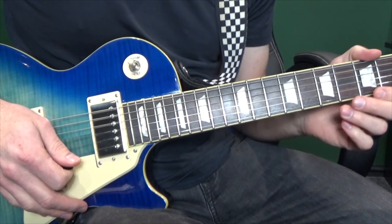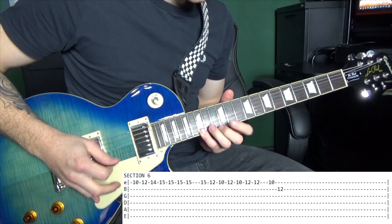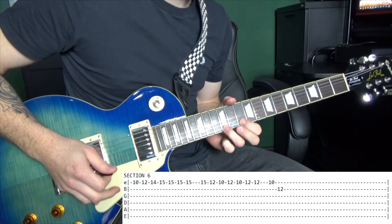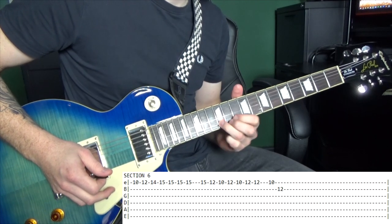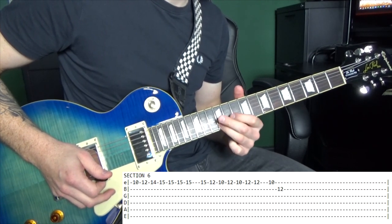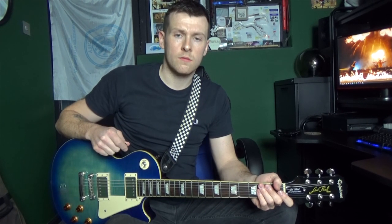So here it is full speed with tabs. That's all six sections of the song covered. Here's how they all fit together. I hope you found this video useful. If you've got any more questions, let us know in the comments and I'll get back to you. Thanks for watching.